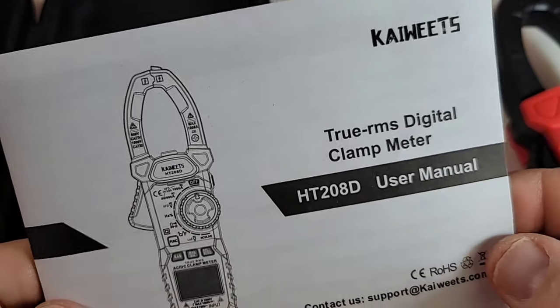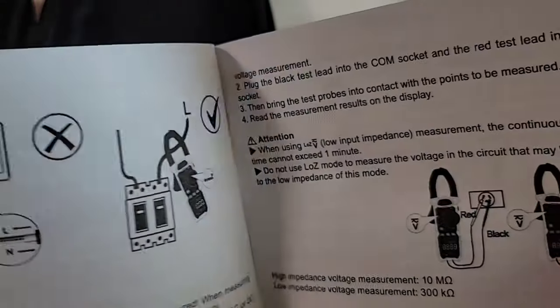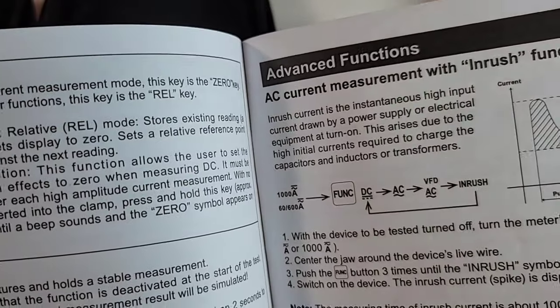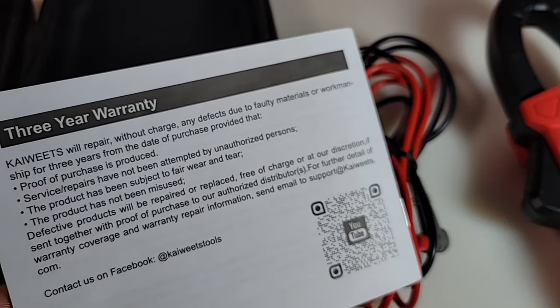There's a really nice manual here — the 280 user manual, True RMS clamp meter. Lots of interesting information: high impedance, low impedance, advanced functions, AC current measurement, inrush function. They have not missed a thing. And check it out — three-year warranty. Kaiweats is putting their money where their mouth is.